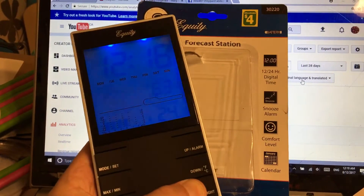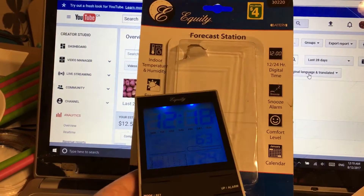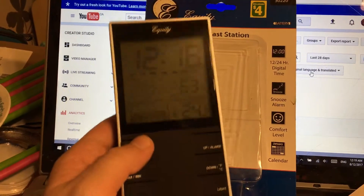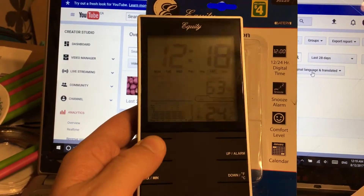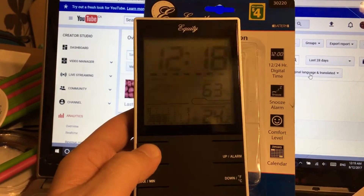There is a light at the bottom right. You can see it disappears. It's fine that way. Not exactly the easiest thing to set up. In order to set the time, you have to press and hold the mode button, and then you can set the time.